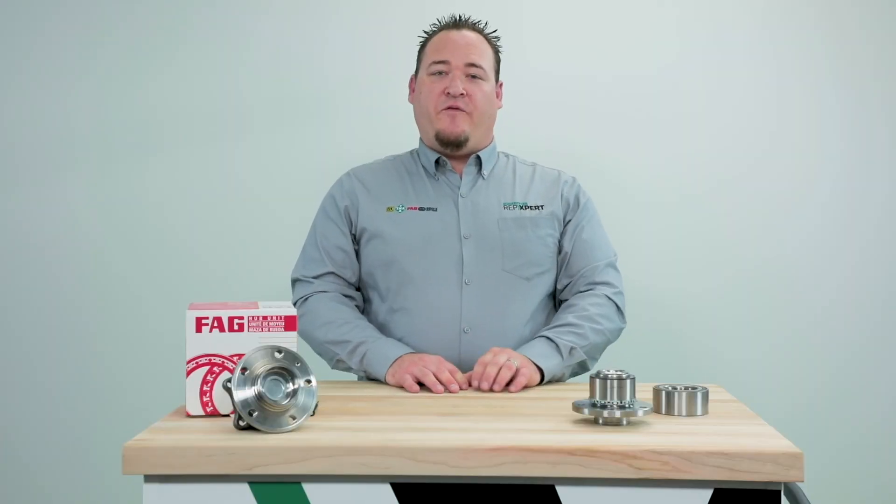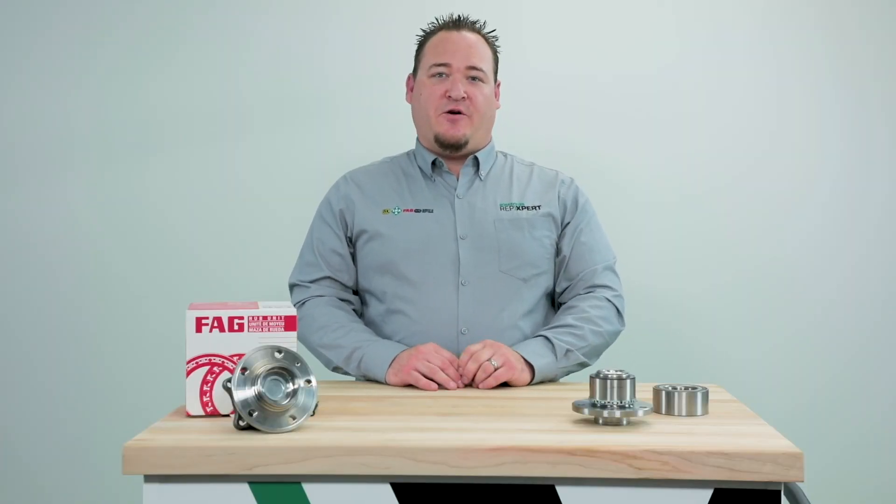Thank you for watching. If you need any more information on our products or on Rep Expert, please visit our website.